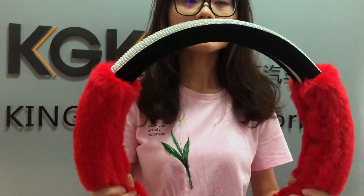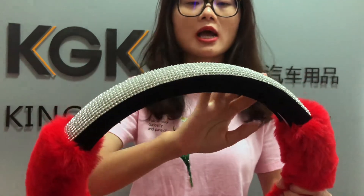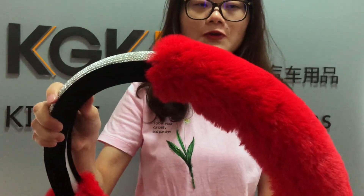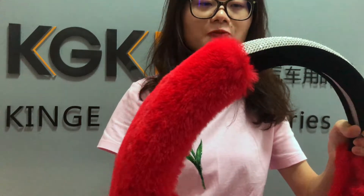Okay, let me continue to introduce another item. Let's begin. This item is used for winter. This color is with diamond and the foam material. Very sharp and touch smoothly.